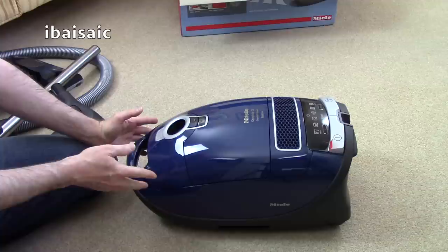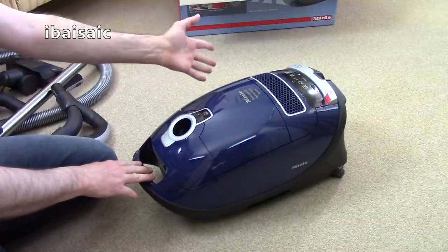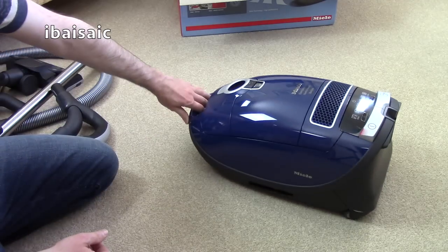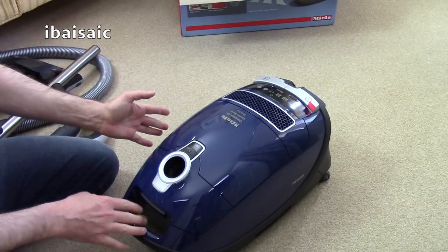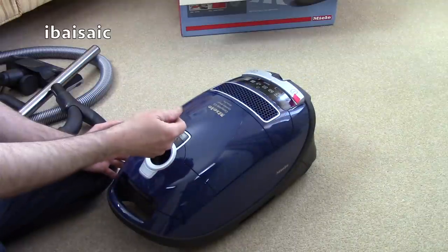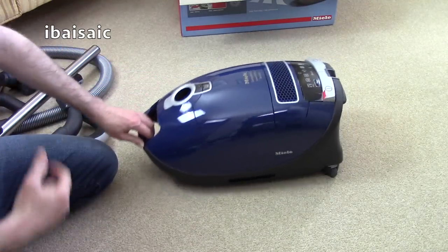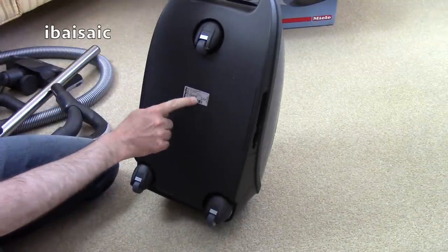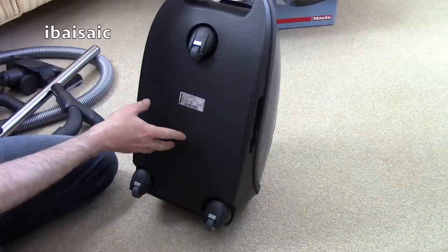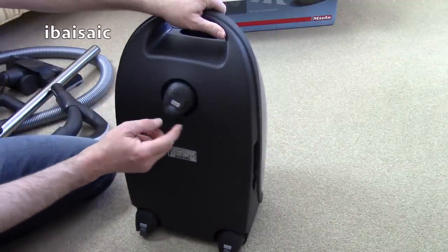As far as features go, this is about the top of the line. There are other Complete C3 variants — a Cat and Dog version, a Solution version with different nozzles — but having the remote handle makes this the most deluxe you can buy in the UK, apart from the very expensive power-driven head version, which I don't believe has remote on/off on the handle anyway. It's made in Germany and has dynamic drive casters, which give a little suspension to help the machine glide over different carpet heights and threshold strips.